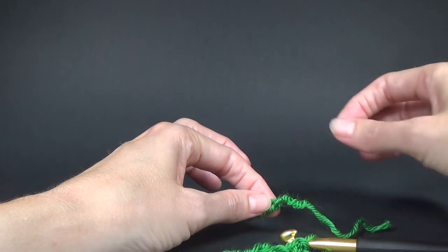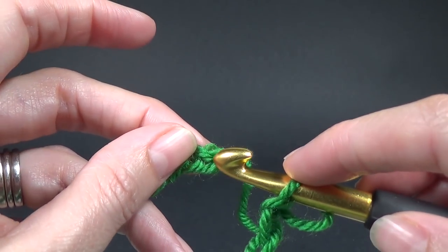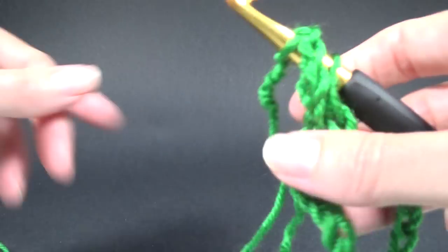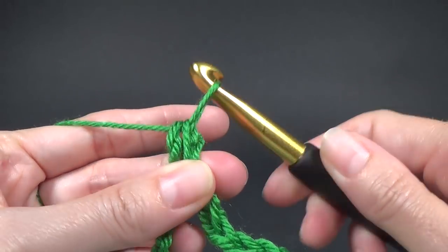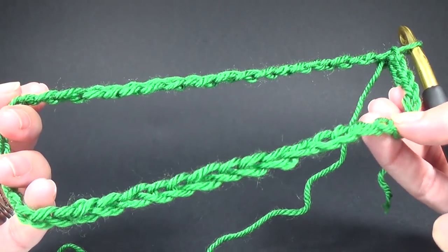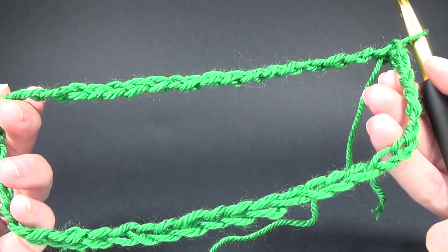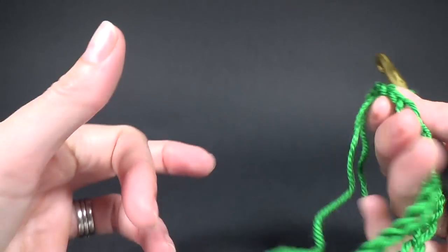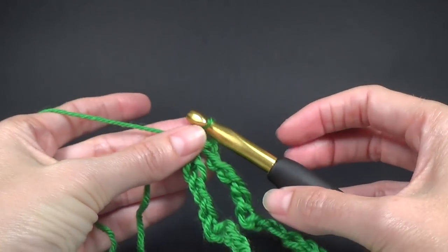Once you've got it sorted, pick it up and go into the first chain — we're going into the front of the chain, not the back, so the bumps are at the back. Grab your yarn and pull through to connect it together. Check that the chain sits all the right way once joined. It's quite loose so it looks a bit messy, and that's another reason I like the foundation double crochet — it gives you a nicer edge.